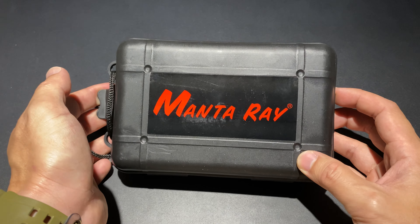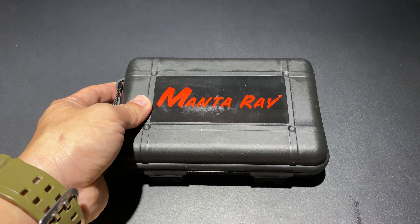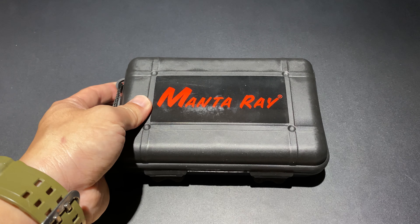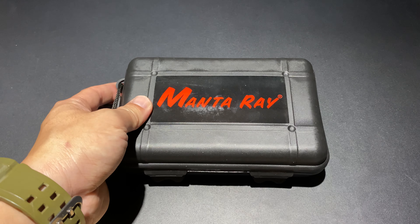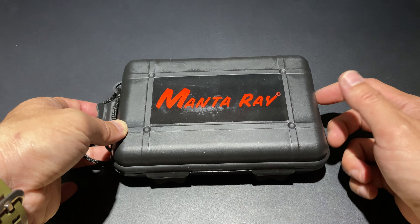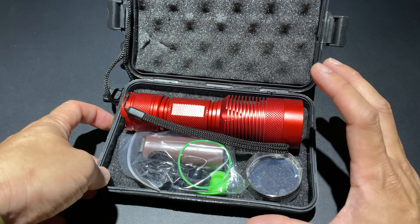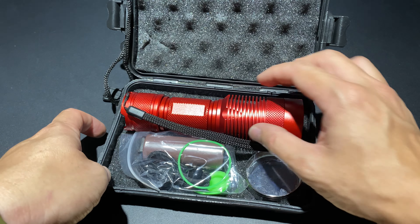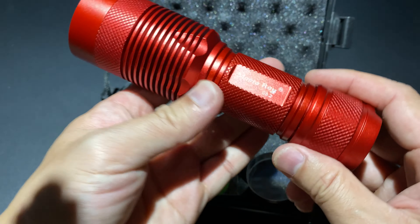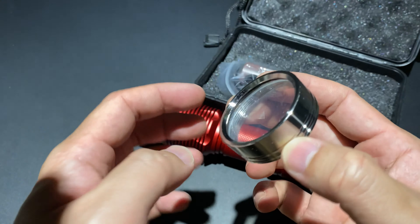ก่อนหน้านี้ผมได้รีวิวตัว Manta Ray สีแดงคู่ไปแล้ว ซึ่ง 2 ตัวนั้นก็จะเป็น Luminus SST40 กับอีกอันนึงเป็น Osram ตัวนึงจะเป็นพุ่ง และอีกตัวนึงจะเป็นพุ่งนิดหน่อย ส่วนตัวนี้เป็น Luminus SST70